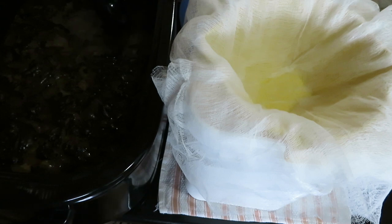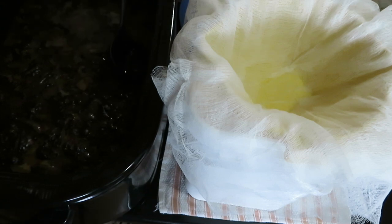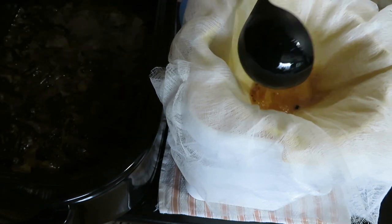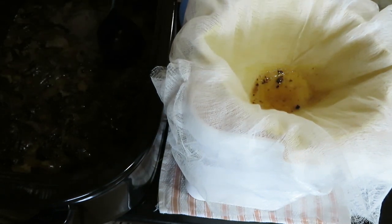All of my equipment has been washed and sterilized. There's a triple layer of cheesecloth in a colander to help catch all of the particles and the bigger chunks.